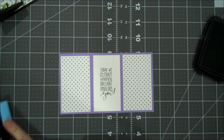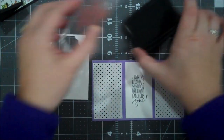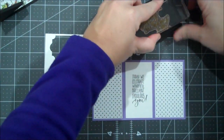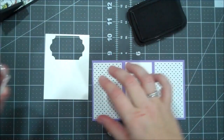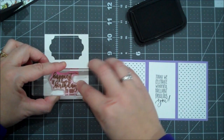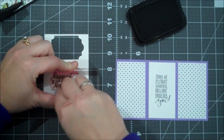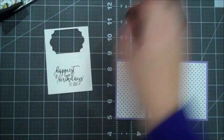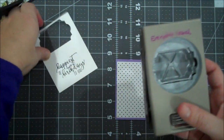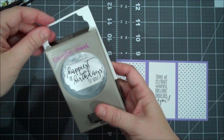I have a scrap here of Whisper White — we are going to do our front sentiment in black. I forgot to change my black because I had multiple projects going, so I had every black used for some other videos. And then we are going to bring in our Everyday Label Punch and we will punch our sentiment here.